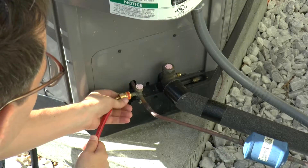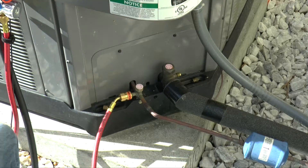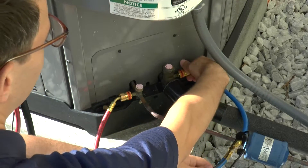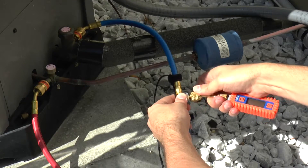After the hoses are purged, connect the red easy turn hose to the high side service fitting and connect the blue easy turn hose to the low side service fitting. Connect the Smartek UVG digital vacuum gauge to the easy access T-fitting on the blue hose.